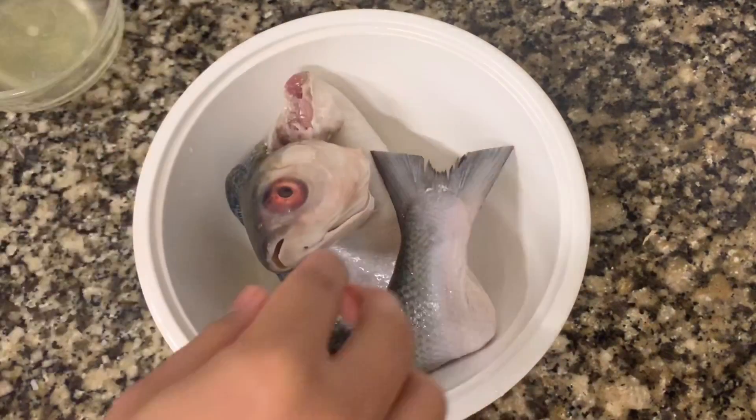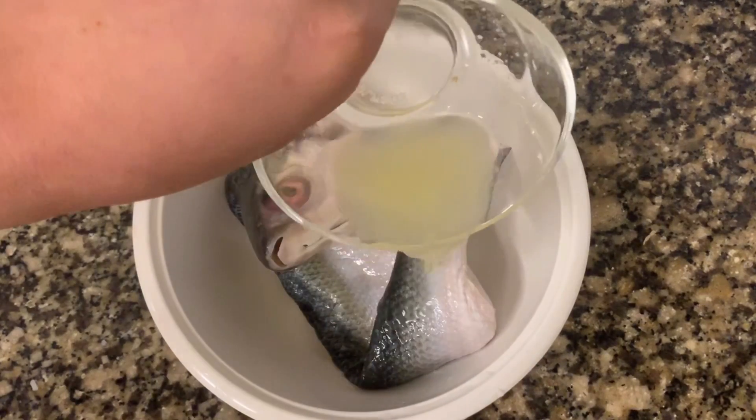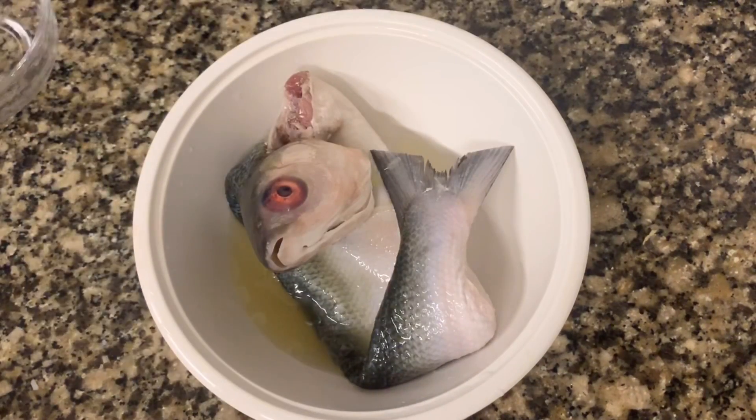First step: marinate the bangus skin in lemon juice and soy sauce, and set aside.